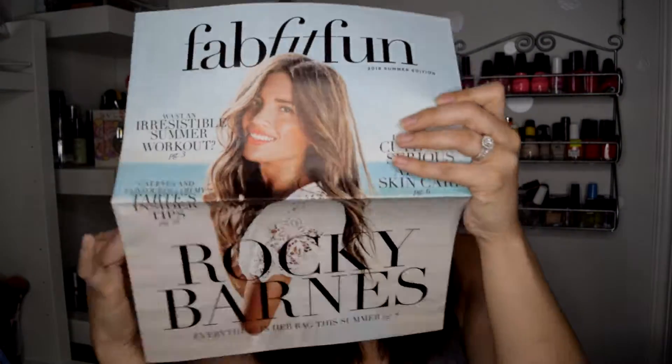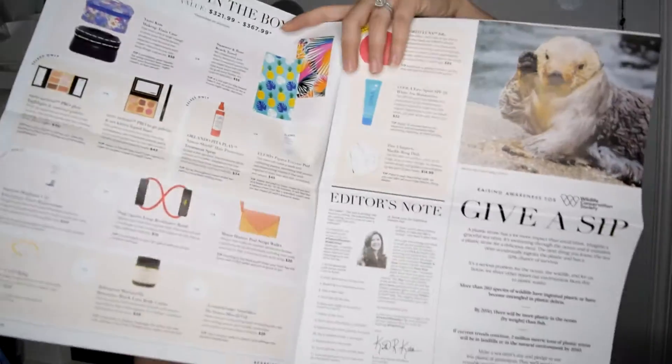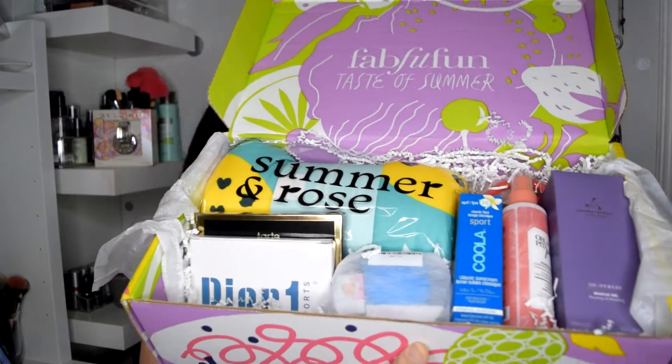So let's get on into it. When you look in the box it comes with a little magazine and I think this tells you everything that is in the box. It does — it kind of goes through and tells you what's in it, and gives you some tips on how to use the things in here. We will get more into this once we see what's actually in the box. When you peek in it looks like this. This is FabFitFun Taste of Summer and this is all the products.